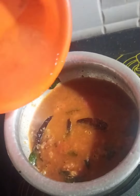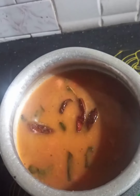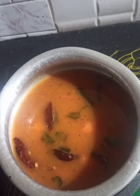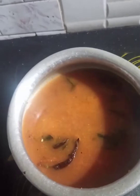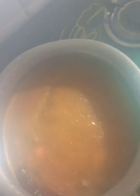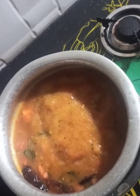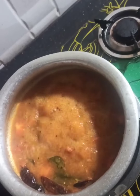For better consistency, we can add some more water. Stir it well — our rasam is almost ready. Stir it well, then cover with a lid. Once it is boiled properly, your rasam is ready to serve.